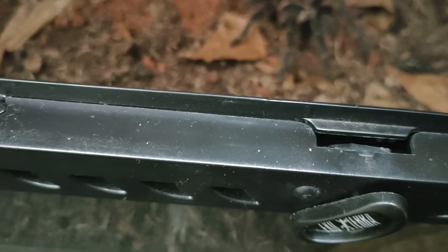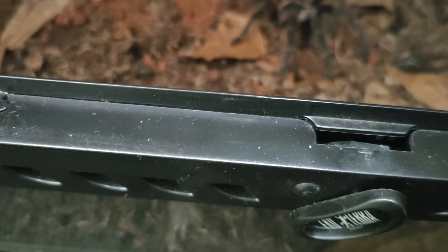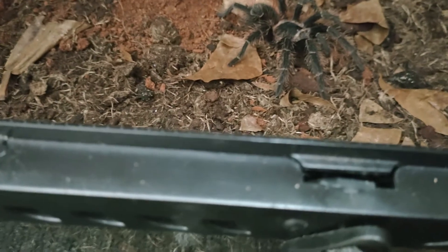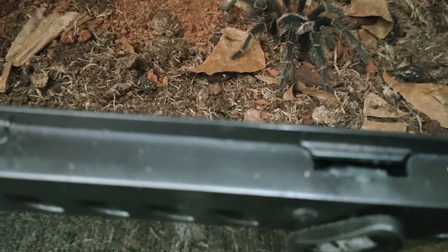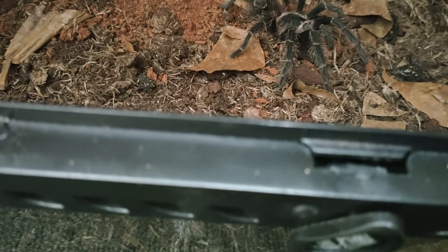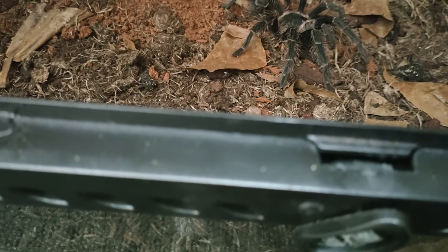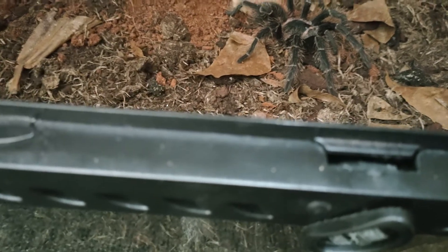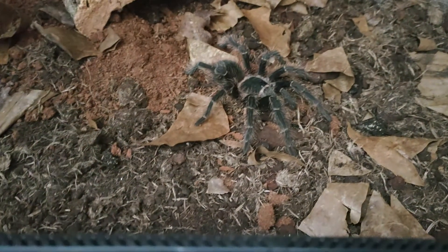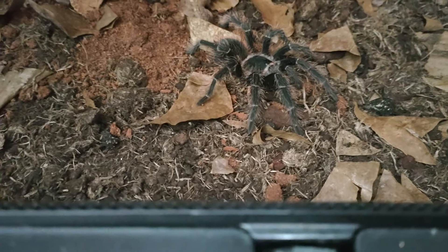As an adult it very seldom uses a defensive pose but would rather retreat than stand and fight. They are not particularly skittish — when you open the enclosure they tend to walk out rather than bolt. They do relatively kick hairs, and they are aggressive eaters that rarely refuse a meal.